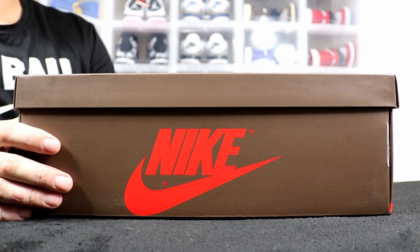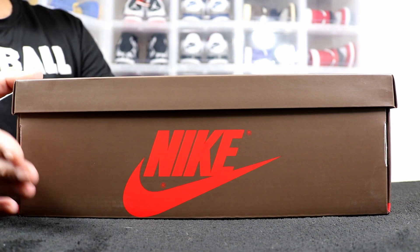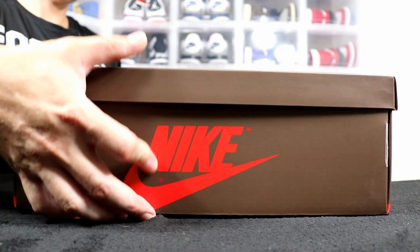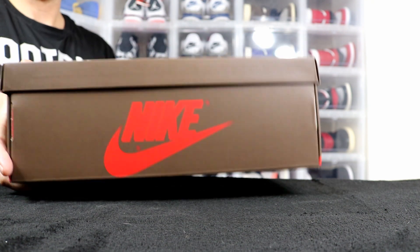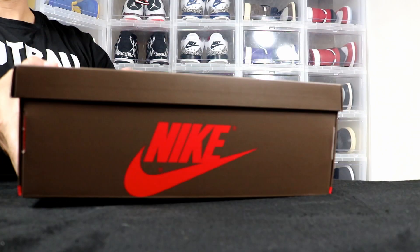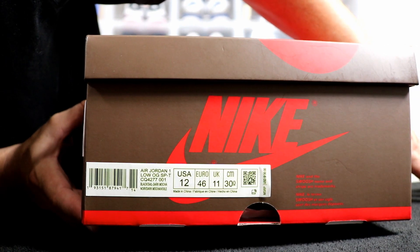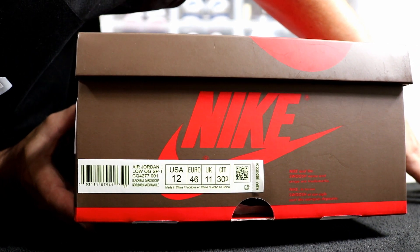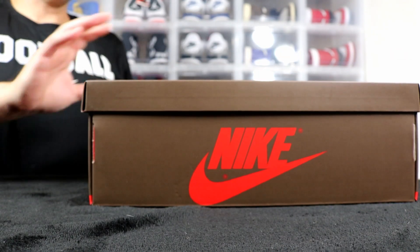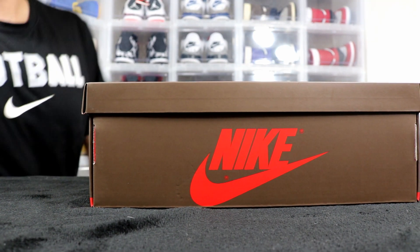As you guys can see, I have the Jordan One box in front of me, except it's not black — it's got that dark brown mocha color. Most of us know what's in here. The label reads size 12, personal pair, Air Jordan One Low OG SP slash T, color is Black Sail Dark Mocha, and suggested retail on these is $130. These dropped on the Travis Scott website and then on the sneaker app the next day on a surprise raffle.